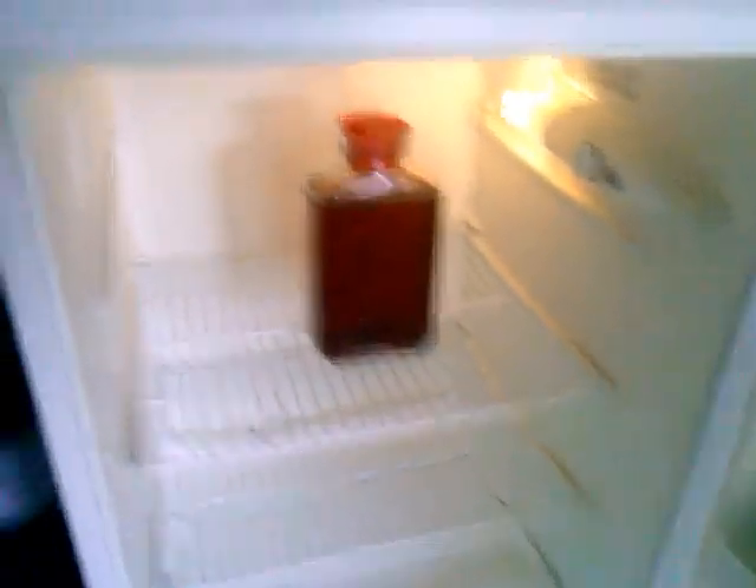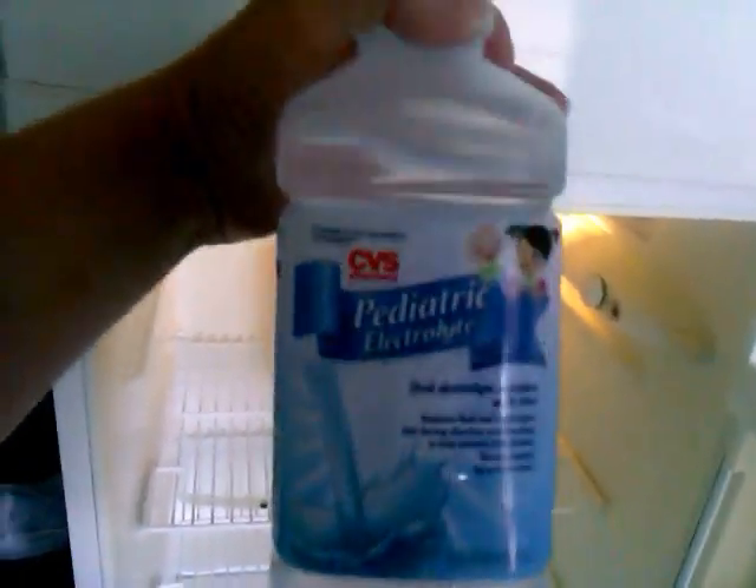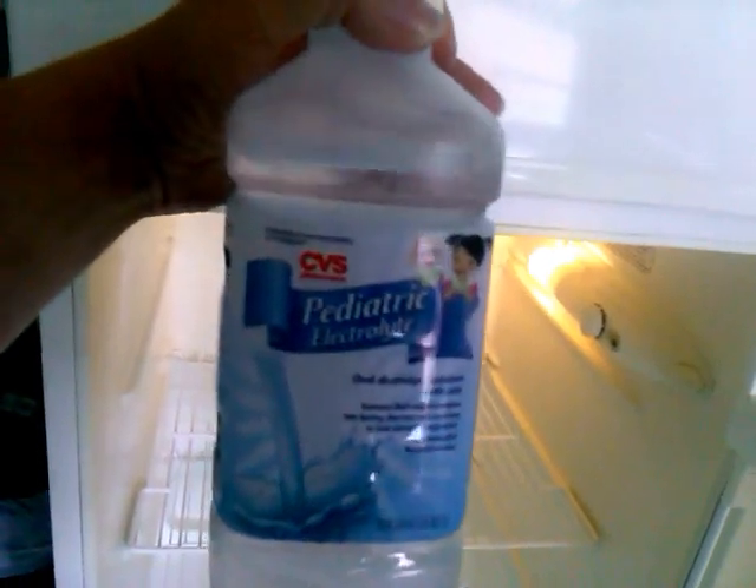My fridge is pathetic looking right now because I do need to go shopping when I get paid. I just cleaned my fridge and that light is finally working. I've got a pitcher of iced tea up there, butter — I get real butter even though it costs more because I get sick from margarine — some strawberry jam, ranch dressing, and some clear Pedialyte I bought when my cat was sick. I'm probably going to give it to a friend's daughter.